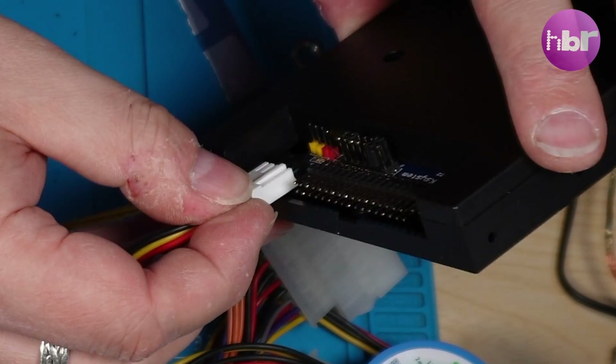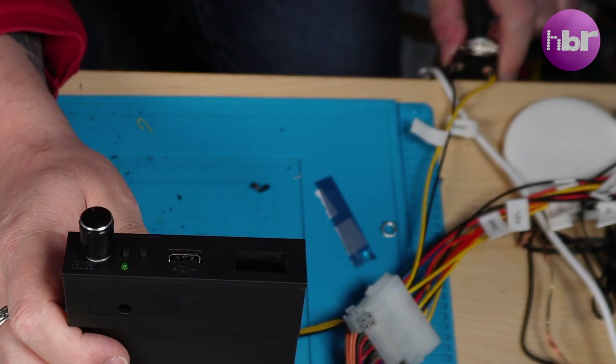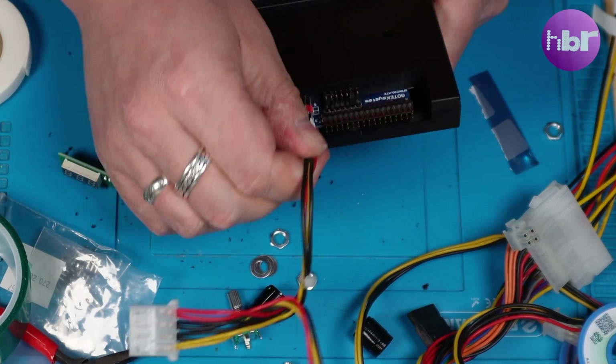I'm going to power it up to see what firmware is on this. Nothing. So now we need to get Flash Floppy installed on the GoTek.